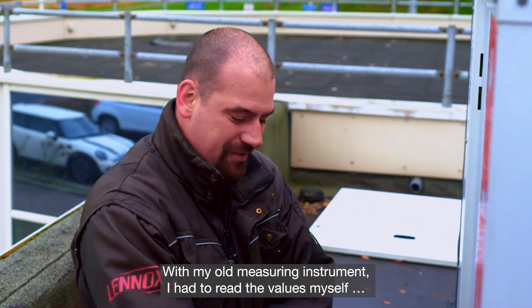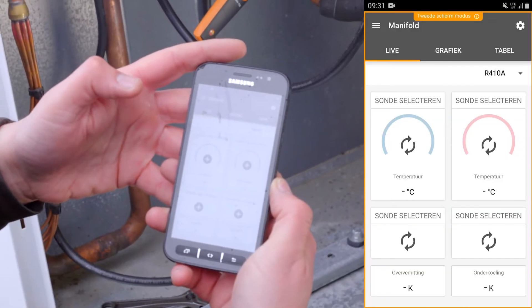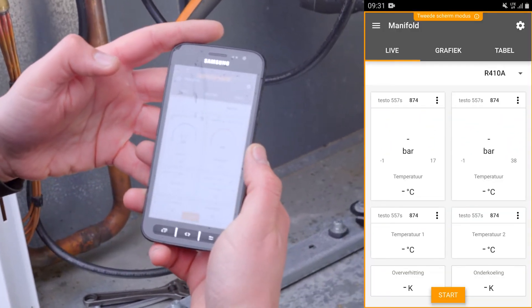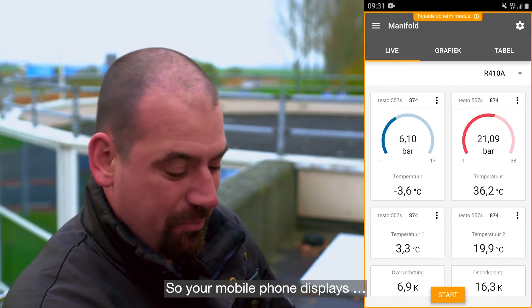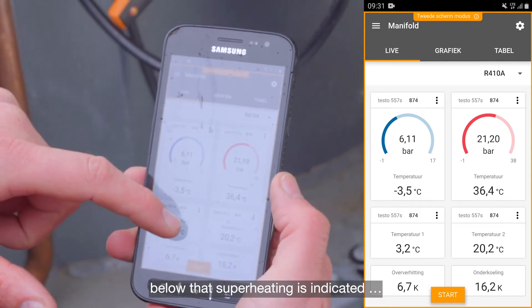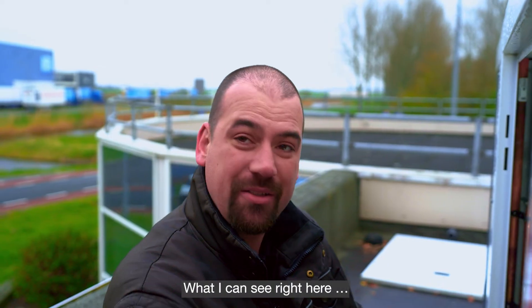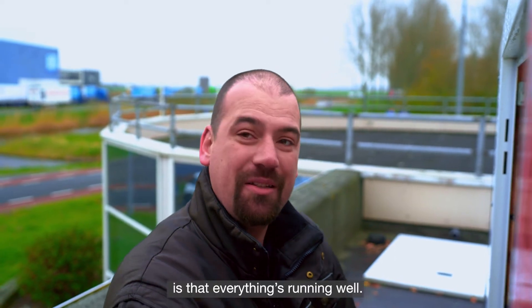With my old measuring instrument, I had to read the values myself, which is now done digitally. So your mobile phone displays the type of refrigerant and pressure values. Below that, superheating is indicated, as well as subcooling. What I can see right here is that everything's running well. Before I had to calculate everything first.